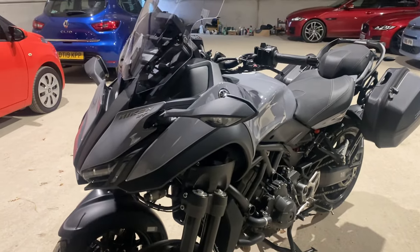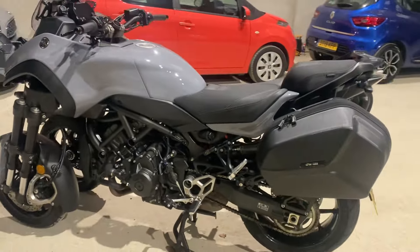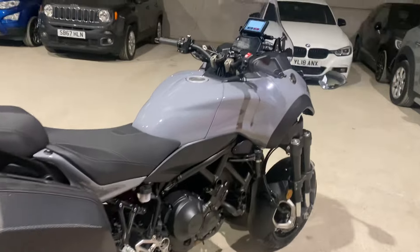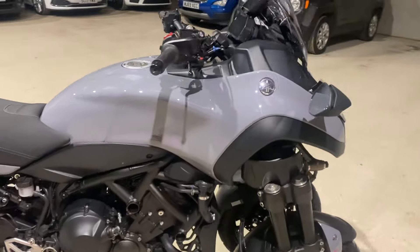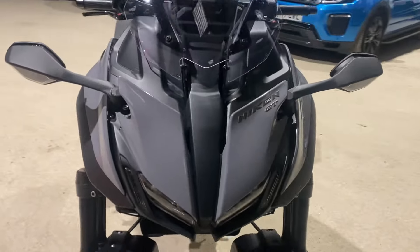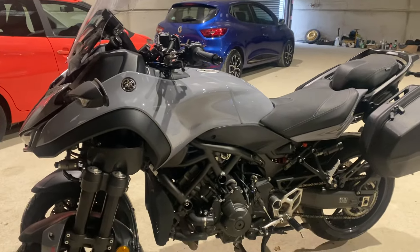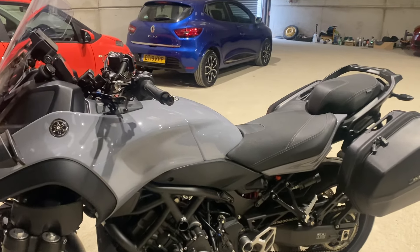The grip is phenomenal, especially for UK roads and winters, and the handling is amazing — you just have to try it out and see what it offers. I bought it unseen, untested — wanted a zero miles bike. Had it just over two years and there's 2,500 miles on this bike.